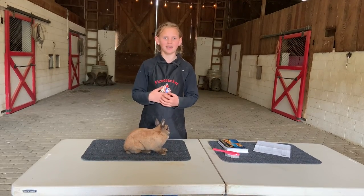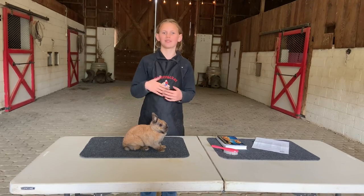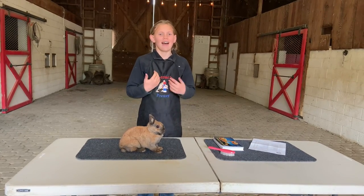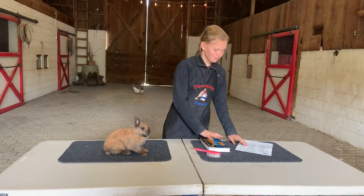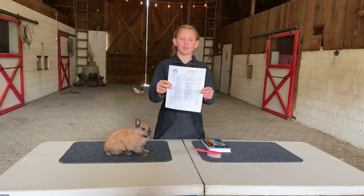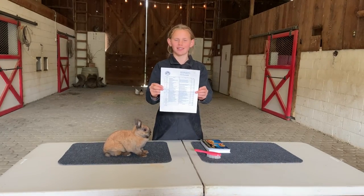Two of the things that I always like to have on hand when we go to a rabbit show to review — and I find really fun to look through and learn — is first of all the rabbit showmanship scorecard from the ARBA, the American Rabbit Breeders Association website.